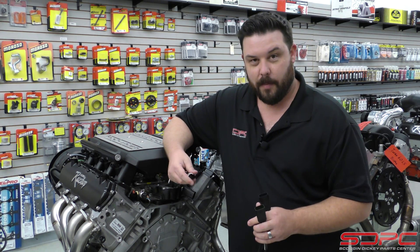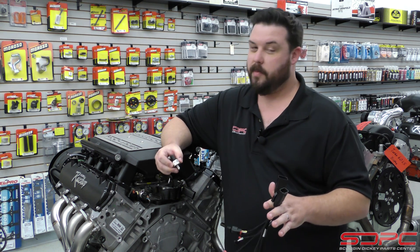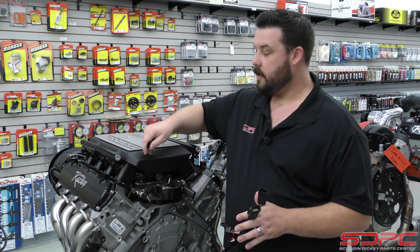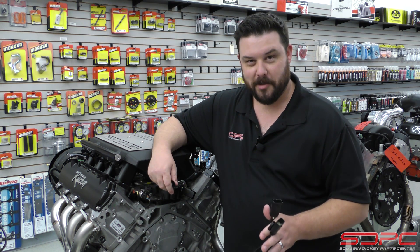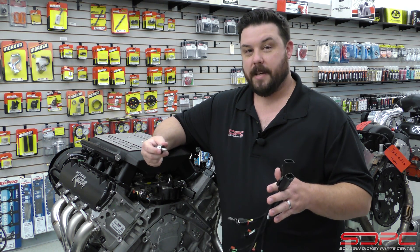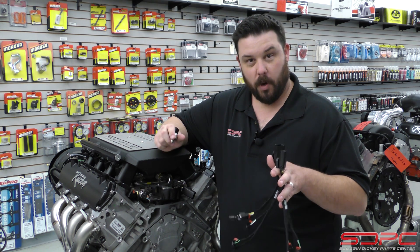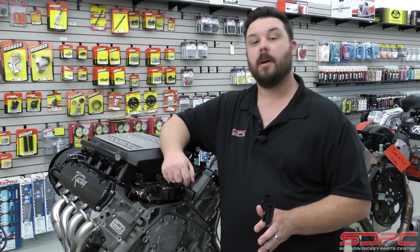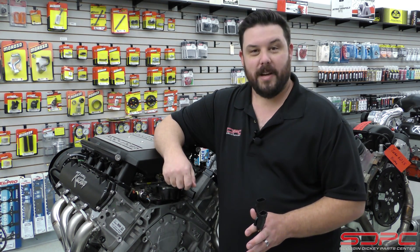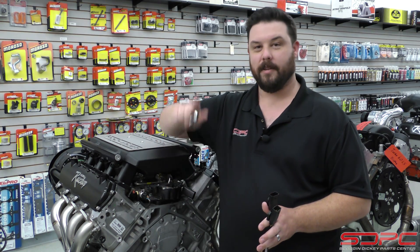Once again, we appreciate you stopping by for one of our weekly tech videos. We know this one was a little specific, but it's been a big question and the cause of a lot of confusion. There are going to be a lot of LT controllers as these engines become more popular — especially for those grabbing cheap ones at the junkyard, boosting them and swapping them into classic cars. Take a look at sdparts.com for these parts if you need to swap one over. Next week is Thanksgiving, so we will not be here — we're going to hang out with our families. Have a great holiday and we'll see you the following Friday.